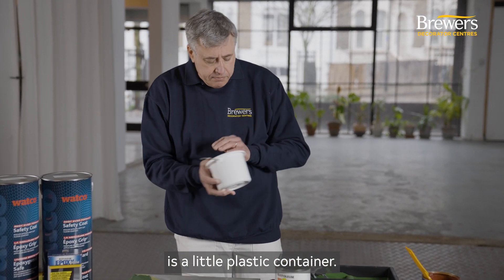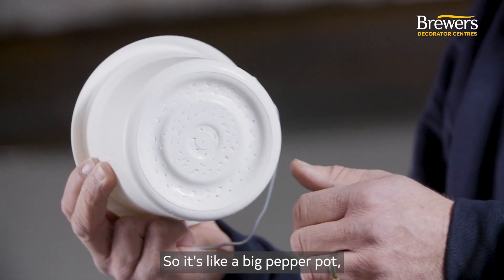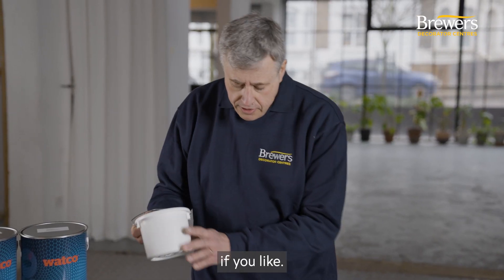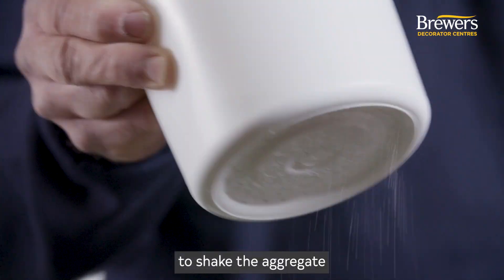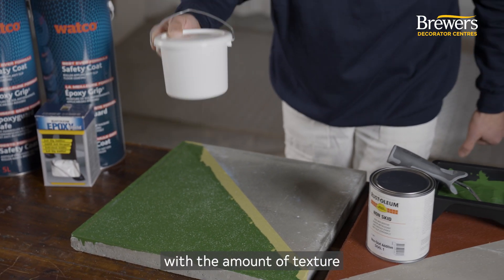What we've got here is a little plastic container. We've put some holes in the bottom and filled it with the aggregate — it's like a big pepper pot. We can then use that to shake the aggregate over the surface nice and evenly until we're happy with the amount of texture on there.